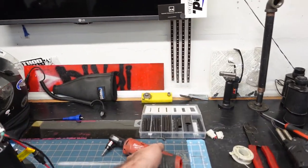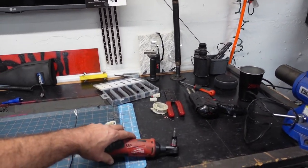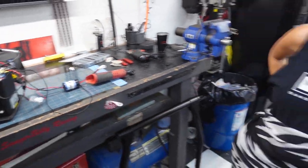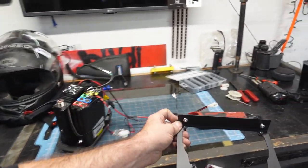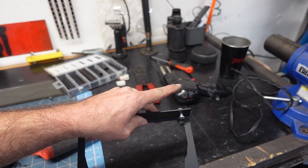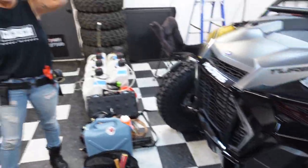We grabbed a 5/32 drill bit — or maybe not, depends on your hardware. Here is the console mount with the hardware included. We have the tools we need: a 10 millimeter up here. I'll show you how this all goes together. I grabbed a drill and Brandy got ready.